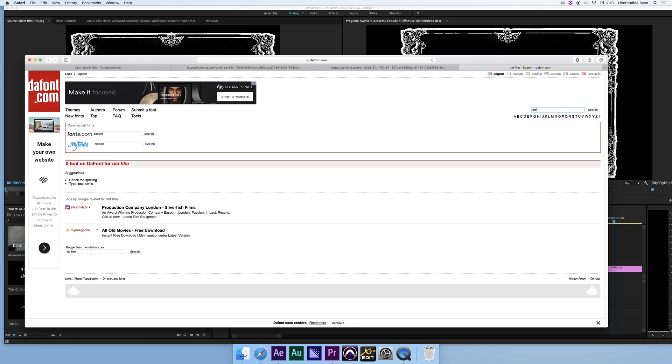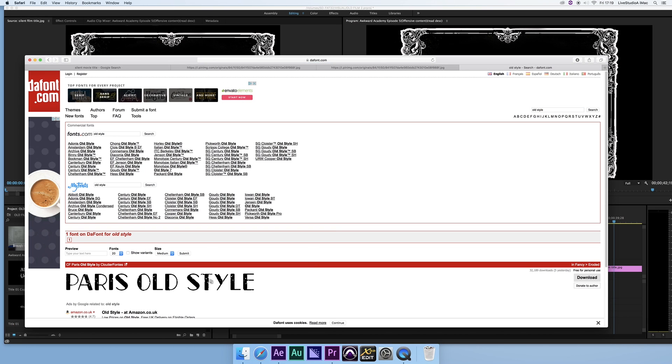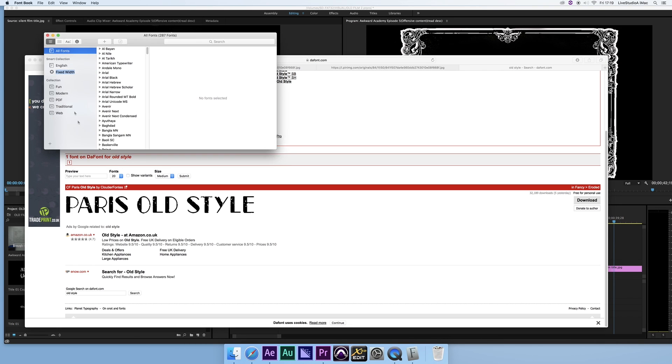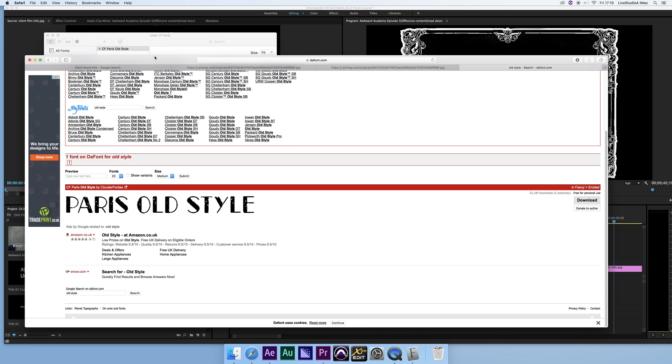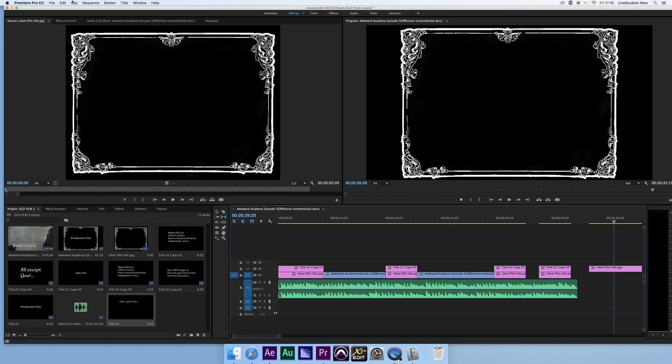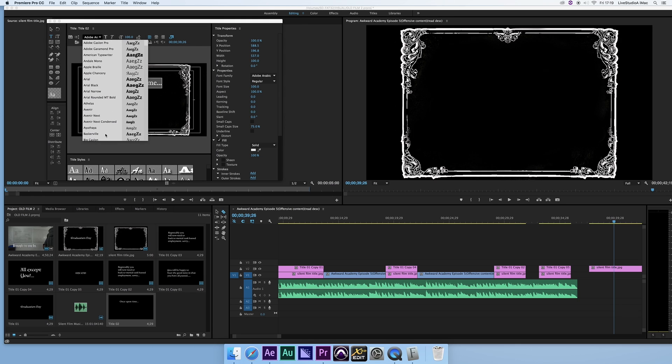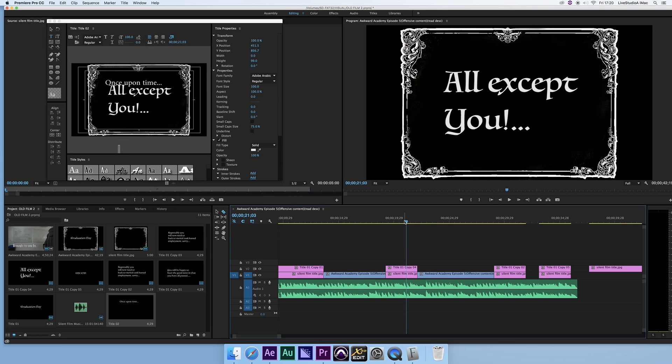On DaFont, if you type in 'old fashioned' or 'old style' various options come up — for example 'Paris Old Style' would be a good one. Click download and the font file ends up in your downloads. It's called a TTF file; on Mac you just go to 'Install Font' and it ends up in your font library. You can then use it in Premiere. I've already chosen a font from the generic fonts — one with an old-fashioned calligraphy style that I quite like.